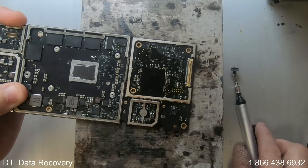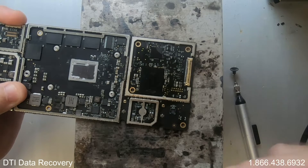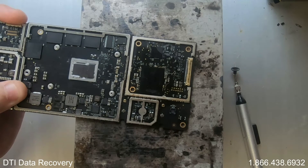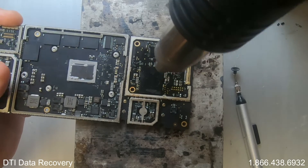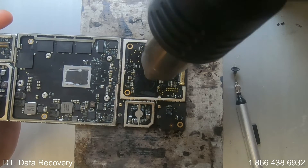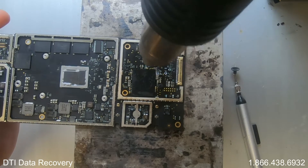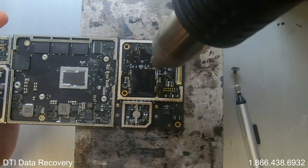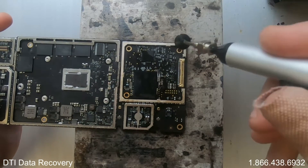You should see the flux starting to bubble. I'm looking for signs that the solder is getting soft or shiny to a point that I'm able to remove it. I'm going to use the hot air gun to create heat evenly from top and bottom. As soon as I see the desired effect I'm looking for, I'll remove the chip. I'm starting to see that appearing around the chip — the solder is getting a shiny glow to it.